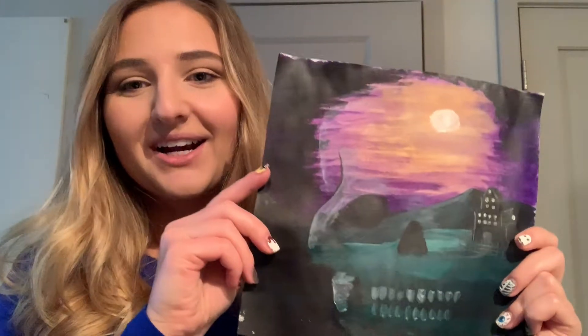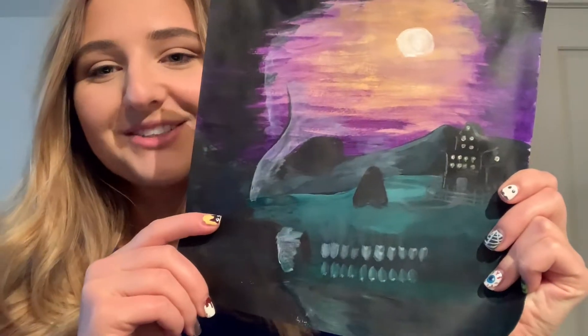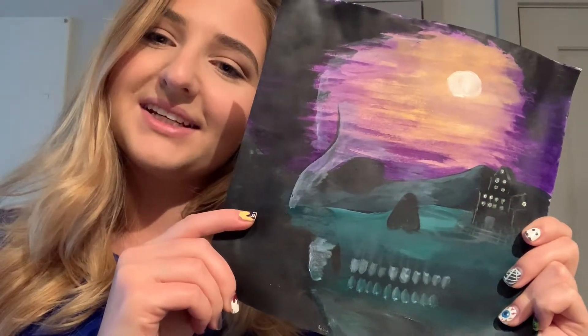Hi everyone! Happy Halloween! My name is Anne and I'm so excited because today we are going to be doing a Halloween themed artwork. We're going to be painting a spooky mansion on top of a hill with a skeleton fog fading in. So if you want to learn how to paint this piece, just keep watching!